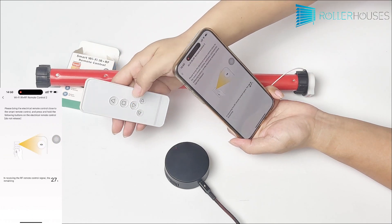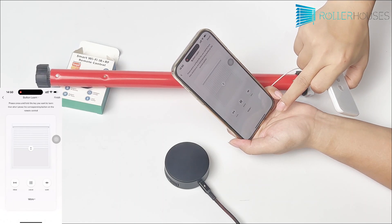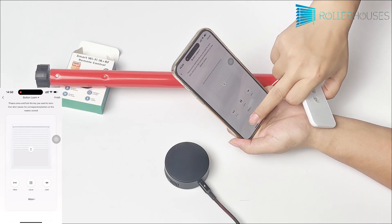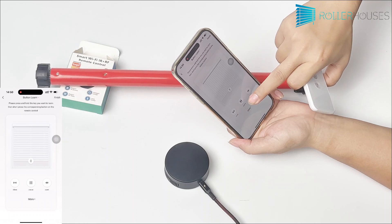Now that the learning is complete, let's test if it works. Click the buttons in the app and see if the motor responds accordingly. If the motor doesn't respond or some buttons don't work, please relearn the buttons.